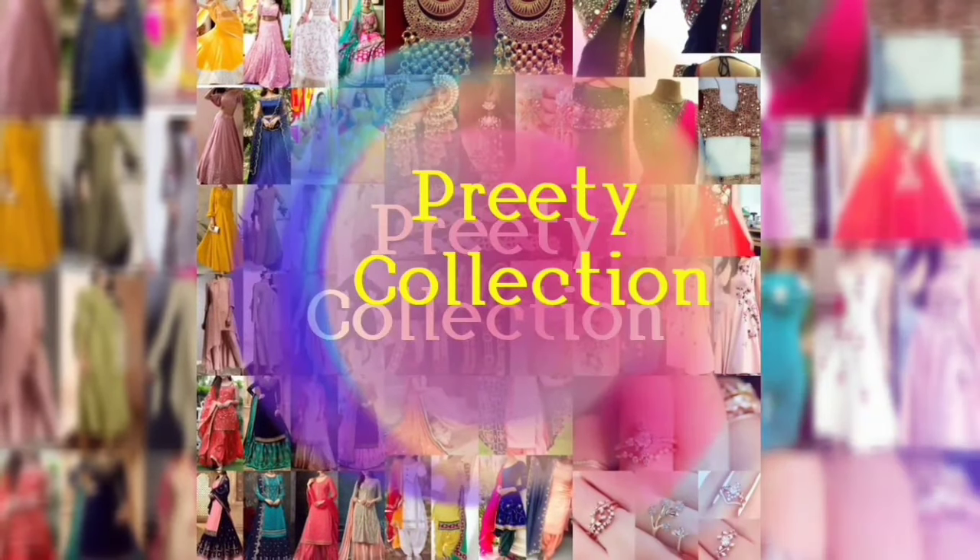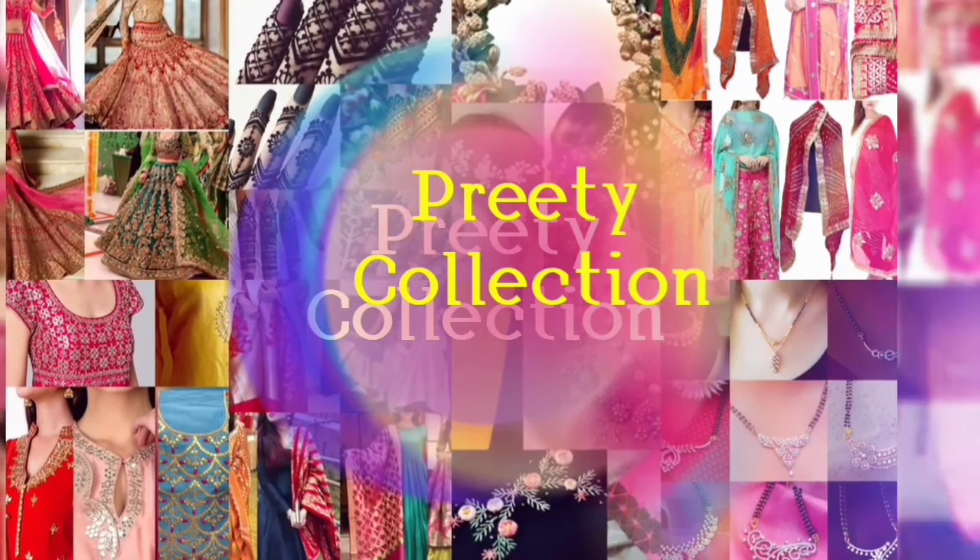Hey guys, how are you? Welcome back to my channel. In this video, you are going to see some very simple and beautiful embroidery designs.